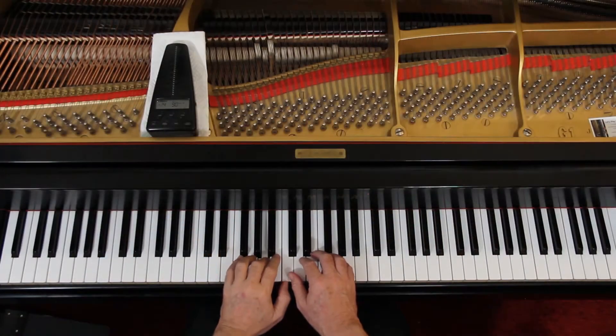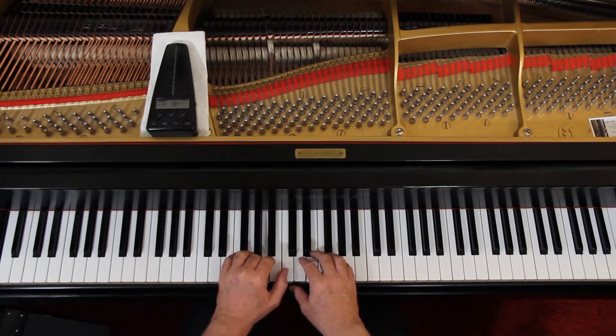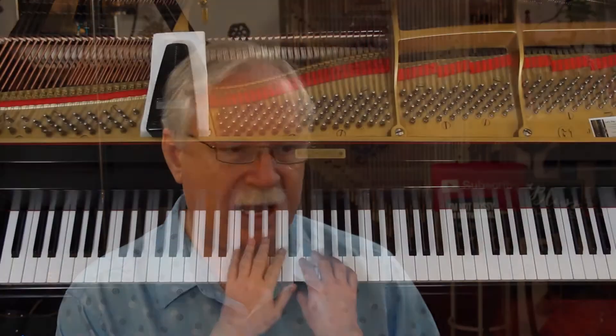At the beginning it's: one, rest, three, rest, one, two, three. Remember, dotted half notes get three counts — they're the same as three quarter notes. So in four-four time, they get three counts.